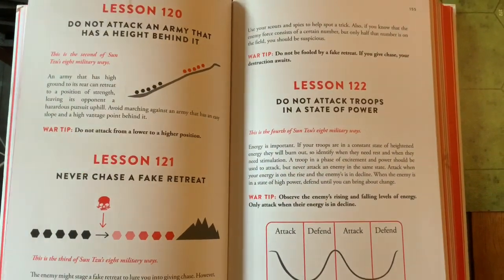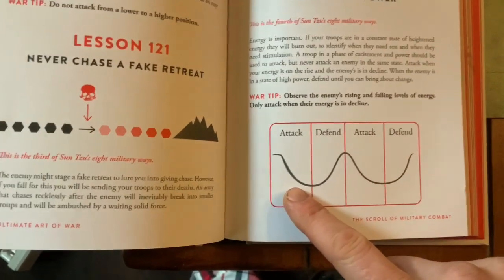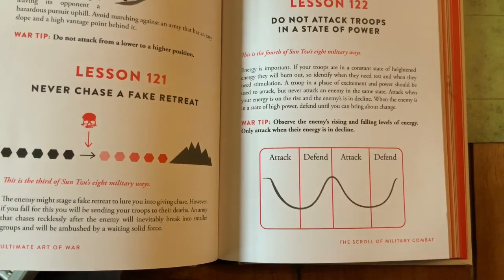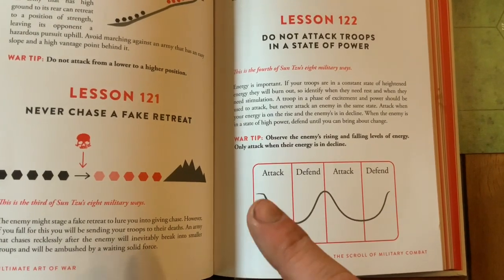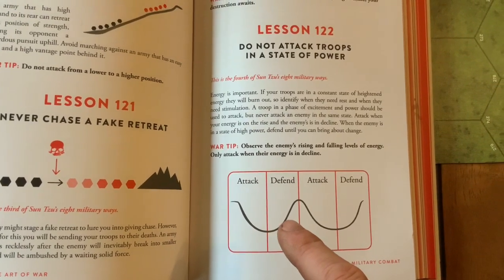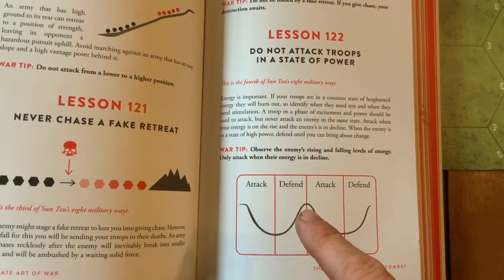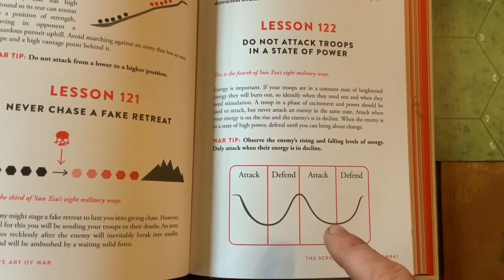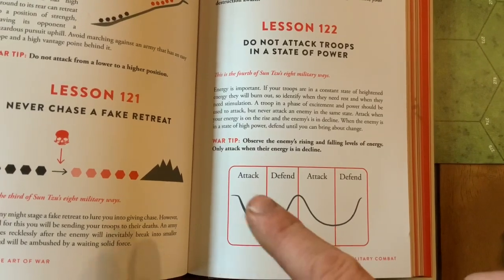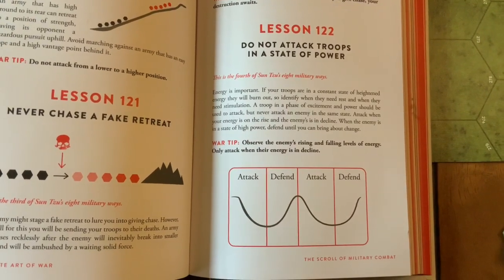Here we talk about: do not attack troops in a state of power. When troops are declining in their power — tired, restless, undisciplined, drunk — when they're on the wane, attack. The moment troops are starting to get their strength back, their morale is good and they're getting together — defend yourself, don't bother attacking. When you find the rhythm that they're down again, attack. When their rhythm changes to high morale, defend. This is the rhythm of war: observe the enemy's rising and falling levels of energy, and only attack when their energy is in decline.